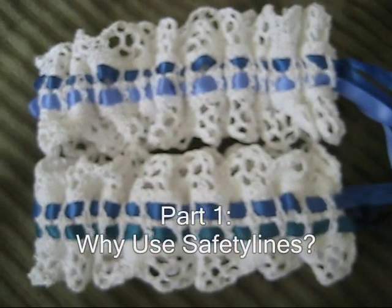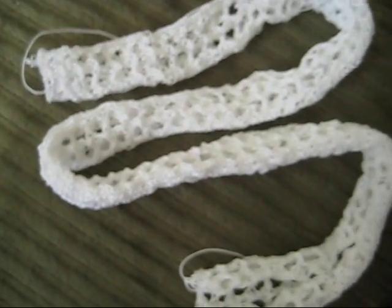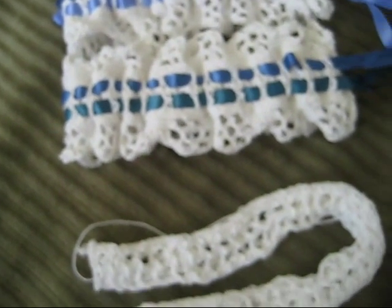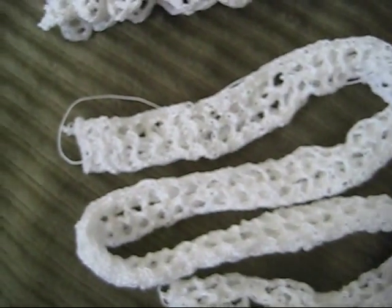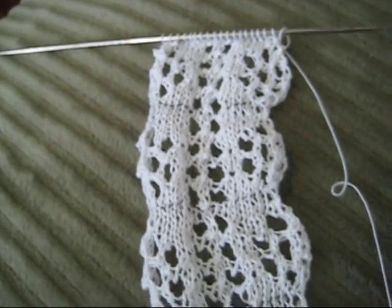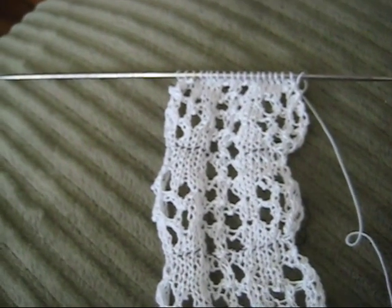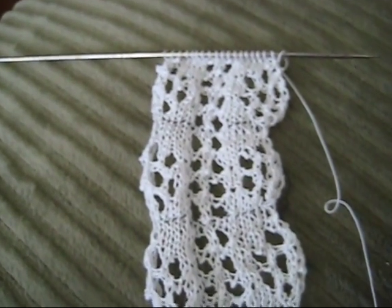I'm working on creating some garters, which involve making around 22 inches of knit lace. Here are some of the lace unblocked and the finished garters. These are knit with crochet cotton, which is a very small thread knit on very small needles. Because the thread is so slippery, it's easy to drop stitches, and when you're dealing with a long piece of lace you don't want to unravel the whole thing.